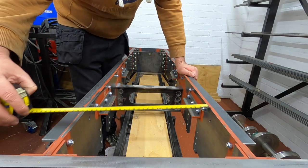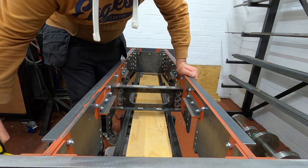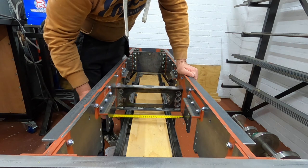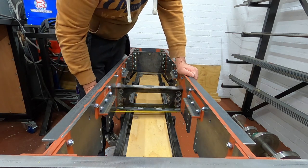We're measuring perfect there, exactly the same. Just do the inside - yep, I'm happy with that.